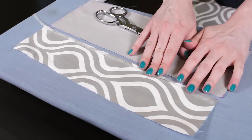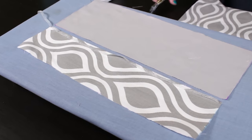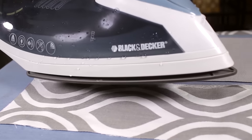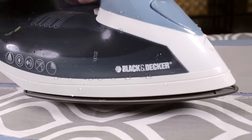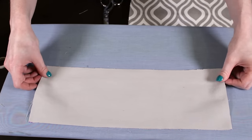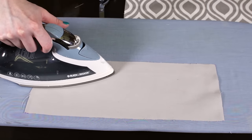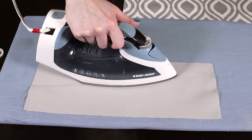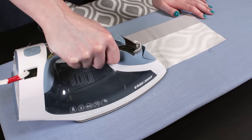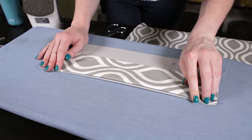The fabric will be attached using Dritz Stitch Witchery, which bonds the fabric together when ironed. I'm starting with the top pieces and attaching them from right to left. Lay the first piece right side up and place the bonding tape on the edge of the fabric. With the steam setting on your iron, hold the iron over the Stitch Witchery without touching it — this will make it tacky and it will stick to the fabric. Then place the other piece on top with the right side down. Hold the iron on the fabric for 10 seconds at a time to melt the tape.